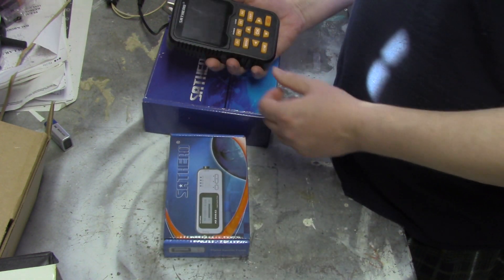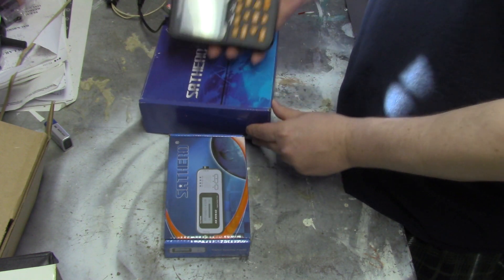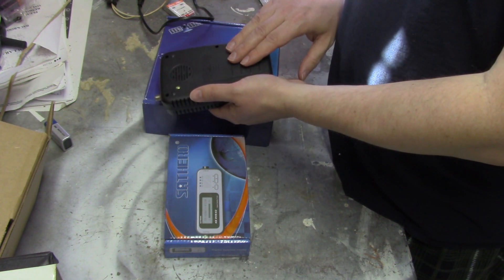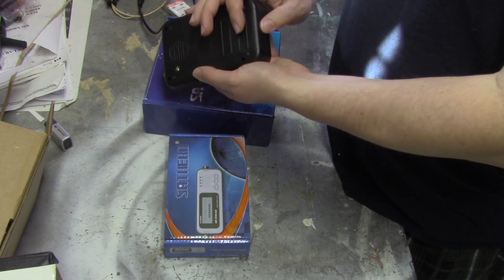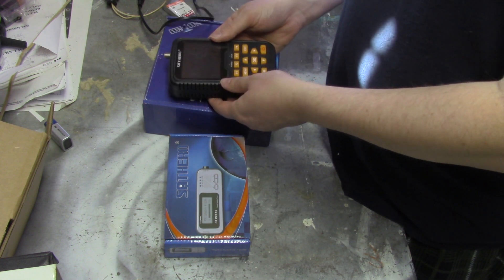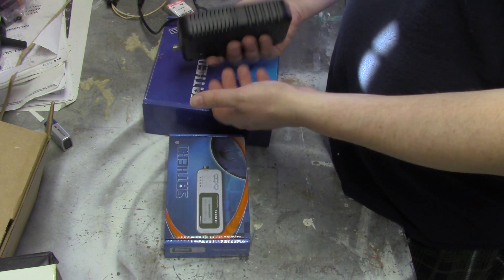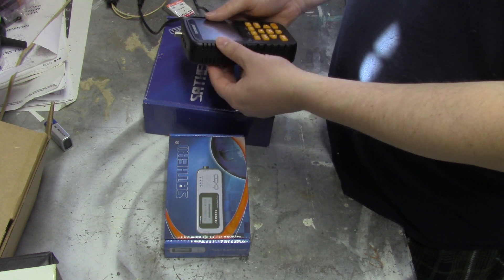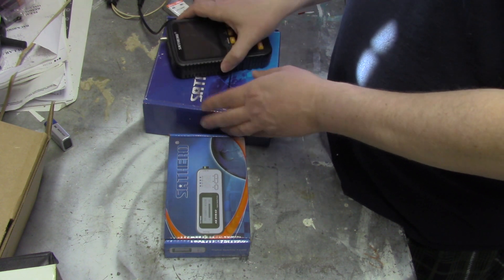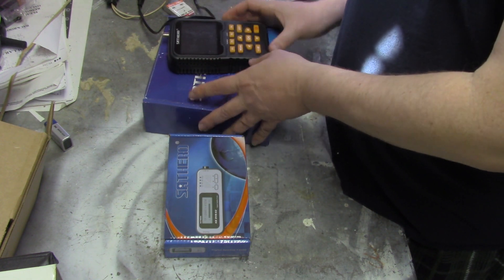If you want to spend a little extra money, get the SatHero HD400. It's a little more expensive, but the neat feature is it has its own battery power supply — or you can power it through the line. The battery must be dead on this one, but it has its own power supply and input for that battery. That was my review on another video.